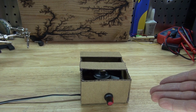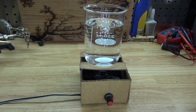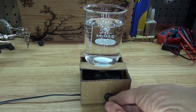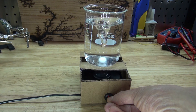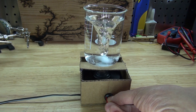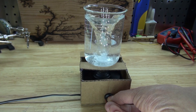Let's go ahead and test it out. I have a beaker of water and my stir bar. Let's test it out. Success!